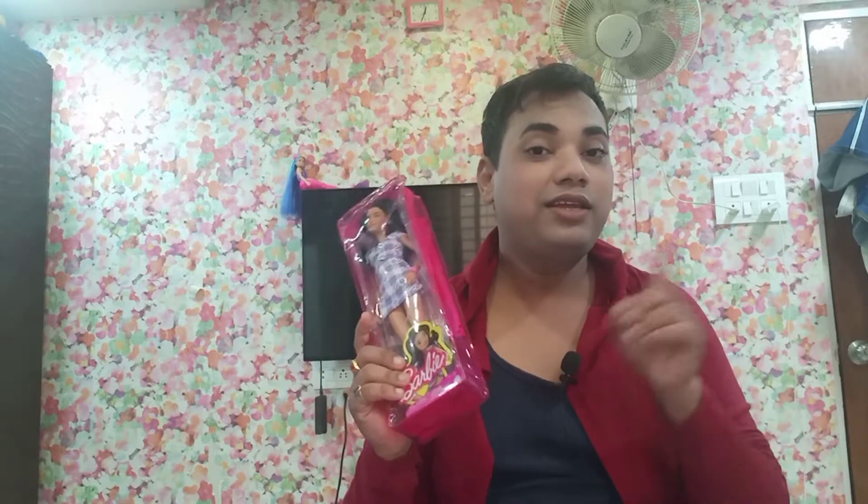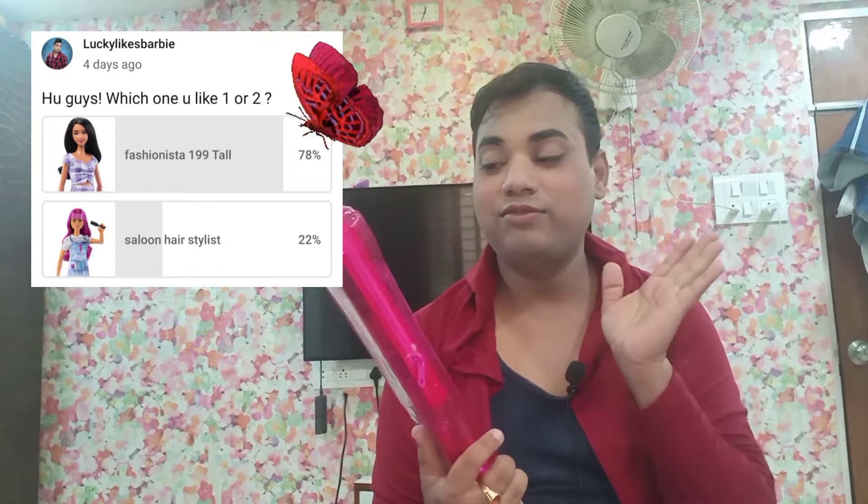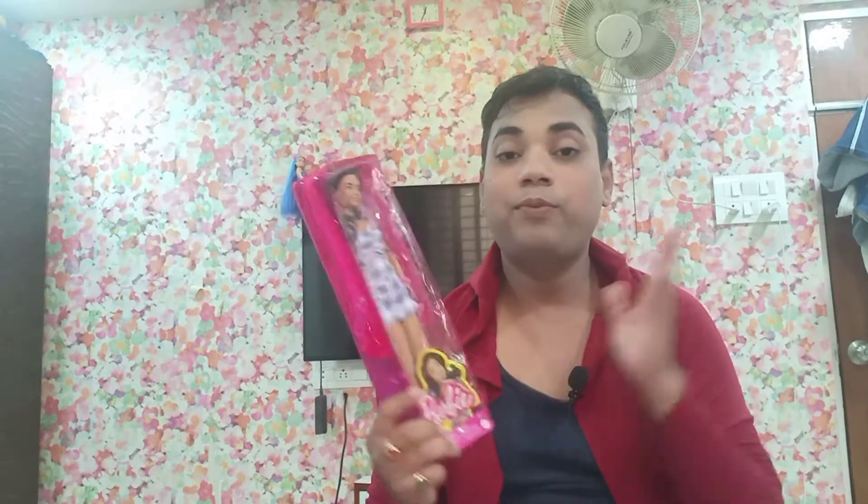I asked you in the community post, and a lot of you liked this doll, so I would like to unbox it — and even I like this doll. If you're planning to buy this doll, this video might help you. And just for fun and entertainment, if you would like to see this beautiful doll out of the box, please continue watching.